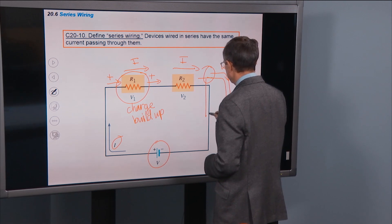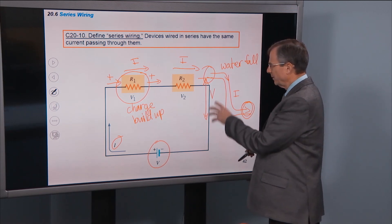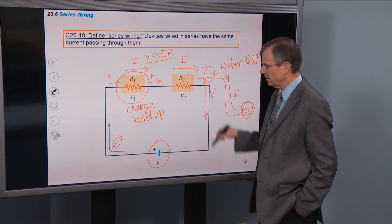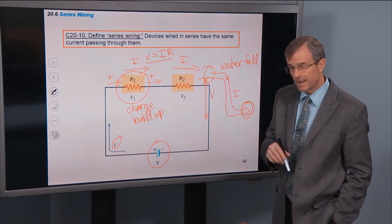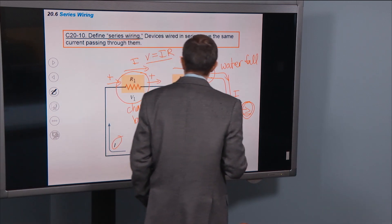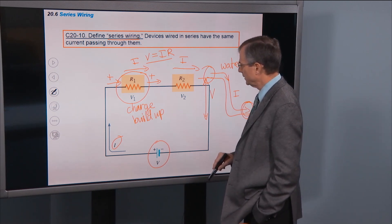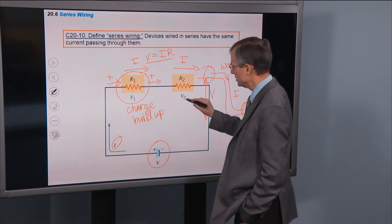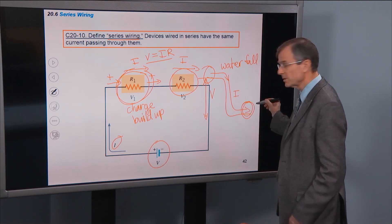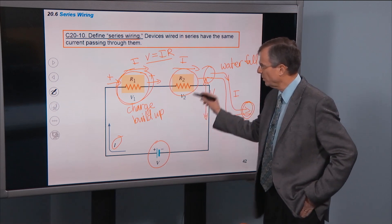The height of the waterfall is analogous to the voltage. So the voltage V equals IR — the voltage across that resistor is analogous to the height of the waterfall. What do we mean by series? Devices wired in series have the same current passing through them. If you believe what I told you about the current passing through these resistors, then these two resistors have to have the same current passing through them. There's nowhere else for the current to go, no tributaries leading off. So sure enough, these two are wired in series. But you have to know that this is the source of the power.